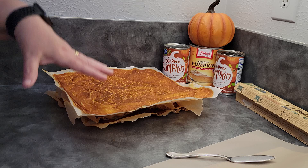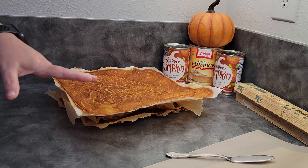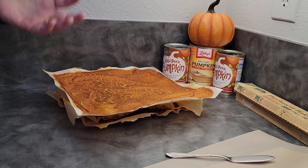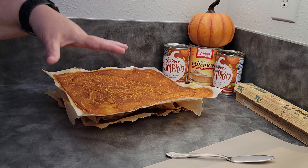But when I was doing it, I thought: let's make this an experiment and do a couple of things so I can walk you through the process of how to save fruit leather when it goes bad. And I don't mean bad as in not good to eat, but it didn't come out the way you hoped when you were drying it.